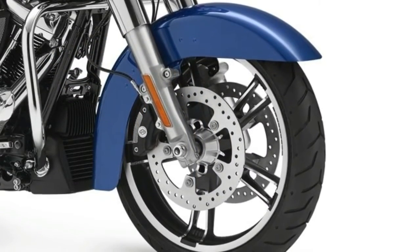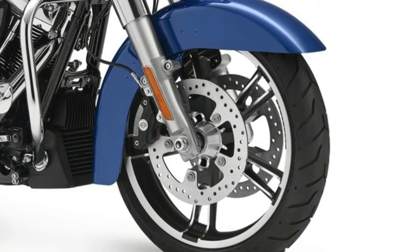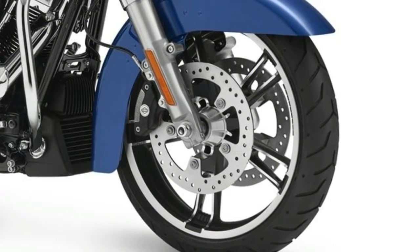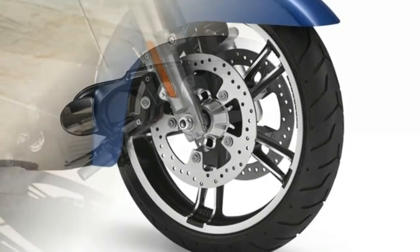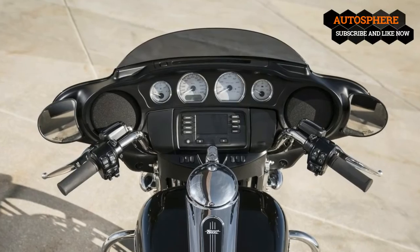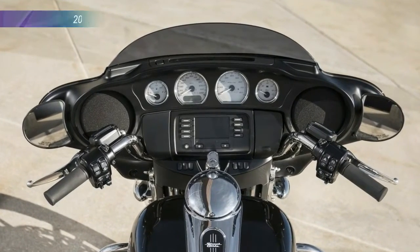The base glide rolls on the cast aluminum enforcer rims with a 19-inch hoop up front and an 18-inch out back, but all other models in the range drop down to a 16-inch rim in back for a nice contrast that enhances the custom appeal and creates the illusion of an oversized front wheel.